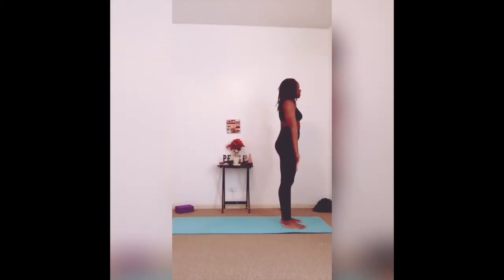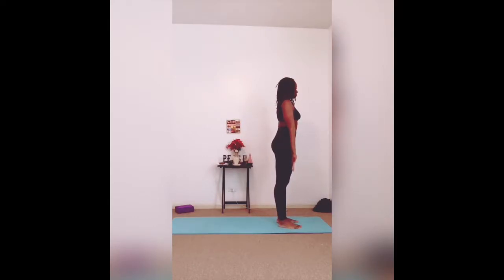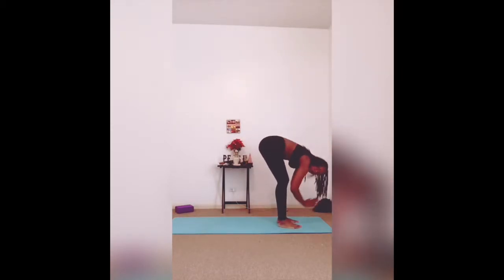Mountain pose. Deep inhales and exhales here. You're standing tall and strong, palms are facing forward. You can close your eyes here if you want. As you inhale, you're sweeping arms up overhead — you can bring them here and stay, or if you want to bring them together you can. And as you exhale, you're diving, folding forward.